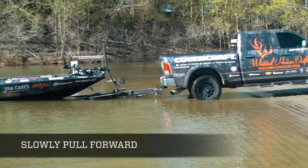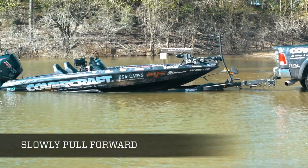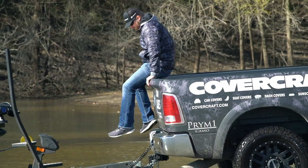Who wants to step out and walk through the water when the temperature's in the 50s or 60s? You don't want to do that. So shoot that boat off a little bit, pull your truck up, and your boat will be deep enough to come off the trailer, but you can walk on dry land too.